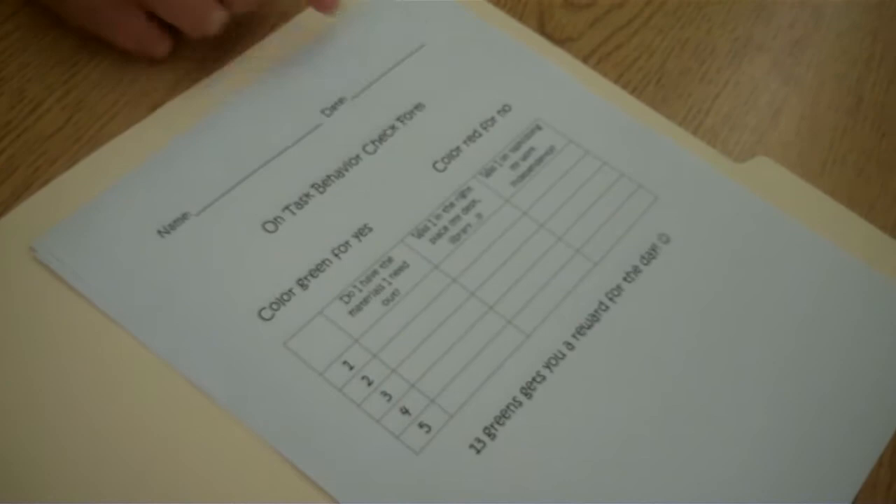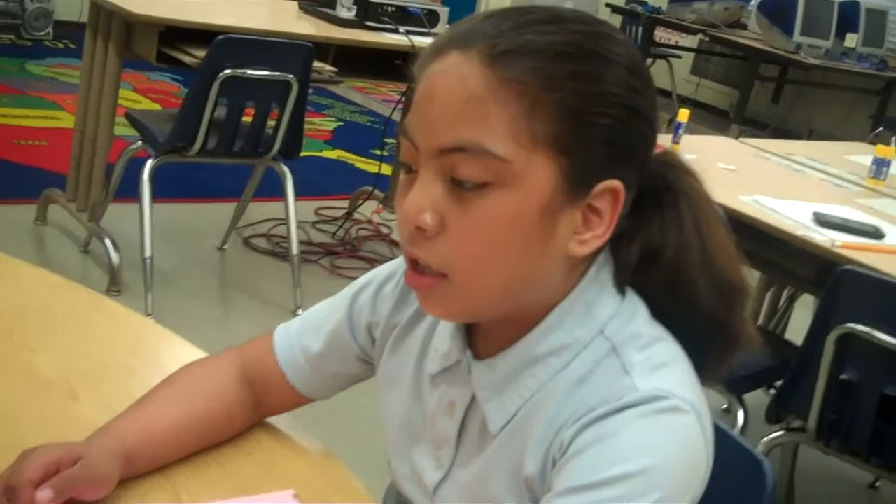What color do you color for yes? Green. And what color do you color for no? Red. Very good.